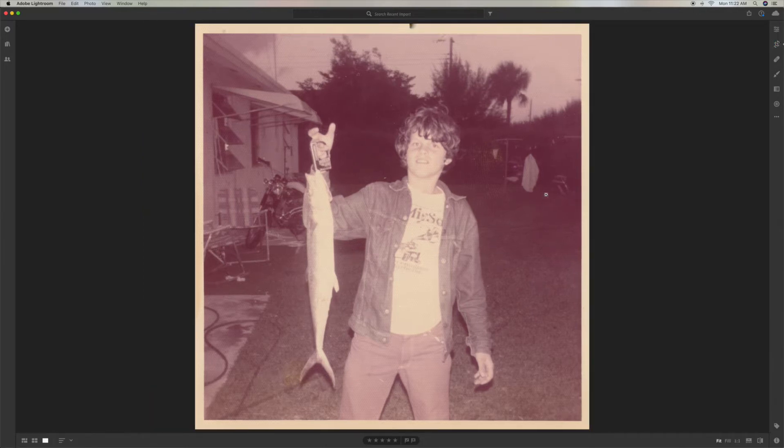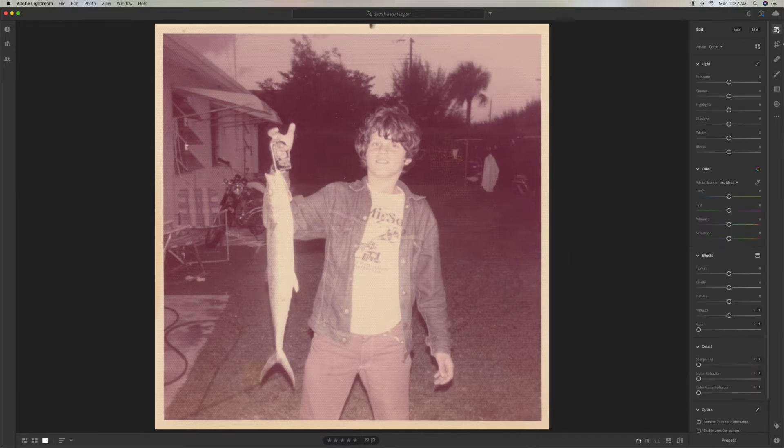You can see it's all washed out, so we need to fix that. We're going to go in here and edit it. Now you could just go to auto edit and click here — it would change your photo, but you can see it doesn't do it very good. So I'm going to command Z that and go back to the original.